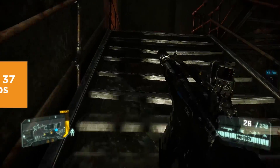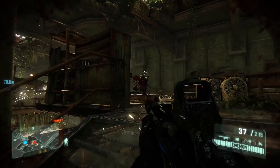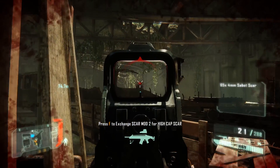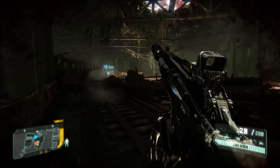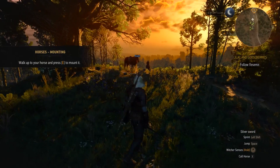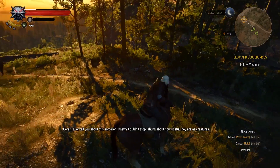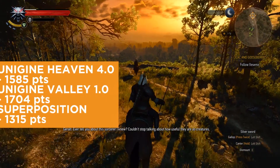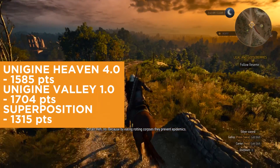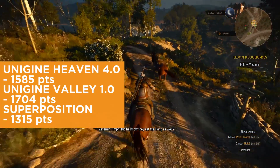Well, this is the performance of the GTX 1050 Ti, which has been benchmarked since its release last year. You'll get basically good frame rates at 1080p gaming. If you would want to extend to 4K or 2K, of course you'd want to get a higher graphics card. We've also tested it in synthetic benchmarks. For Unigine Heaven 4.0 it scored 1,585. For Unigine Valley 1.0 it scored 1,704. And for Superposition, it scored 1,315 — very respectable numbers based on its configuration.